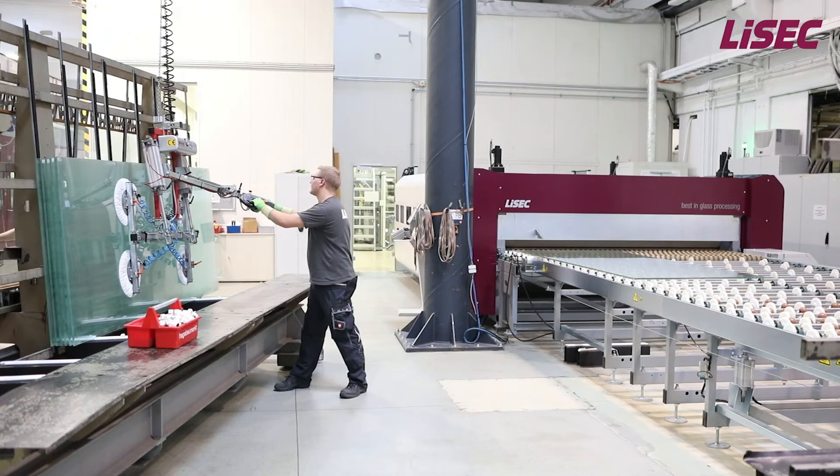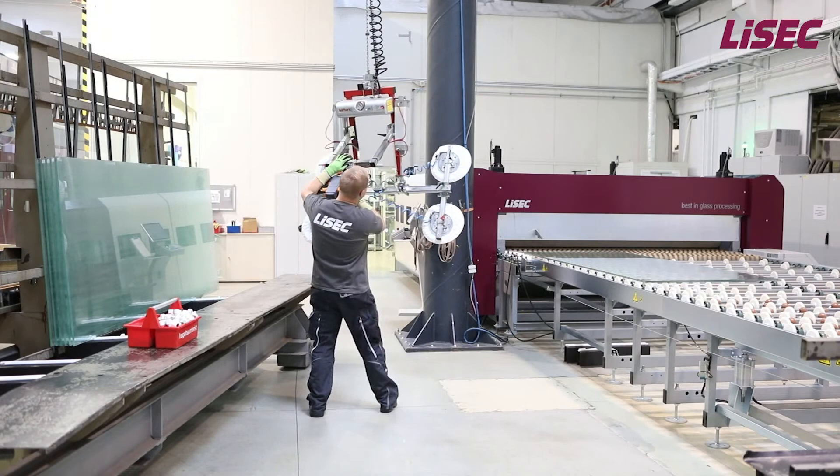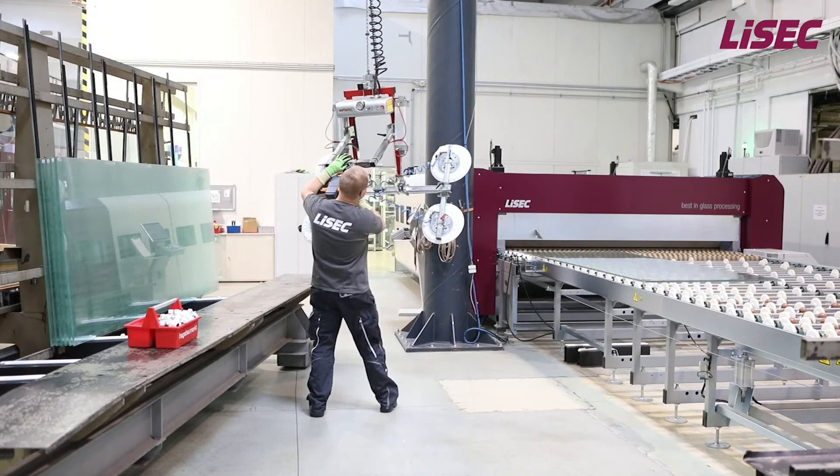I hope to have aroused your interest in LISEC lamination technology, and I would like to ask you to contact one of our LISEC sales representatives directly. Welcome back — I hope you enjoyed watching our video and learned something about the PlusLam. Now let's talk to our experts.